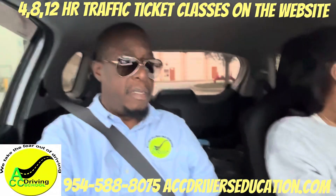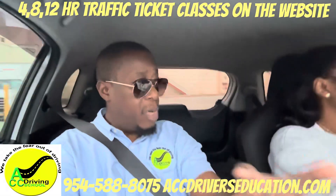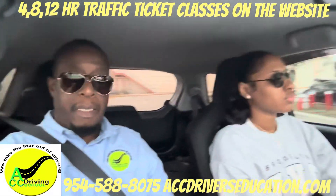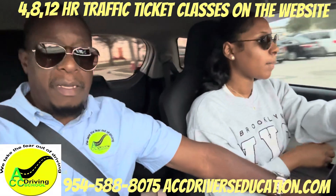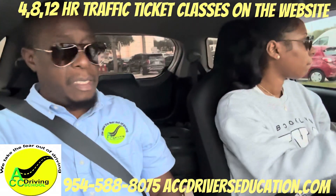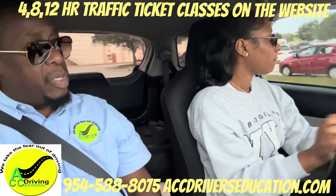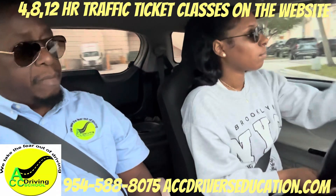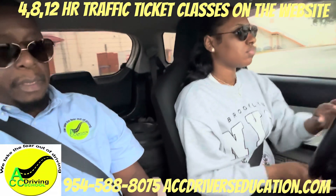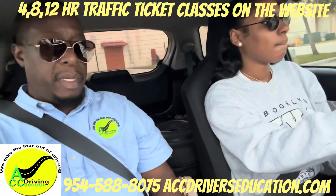Stay close to your right side. Right now you're going in that second lane — move closer to your right. Go ahead and make the left turn. Remember, stay in the right lane. Straighten up here and stop.